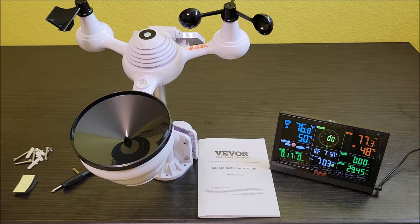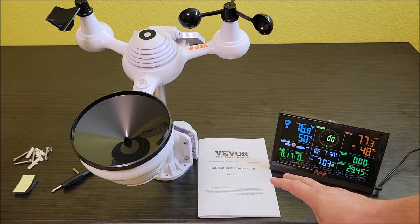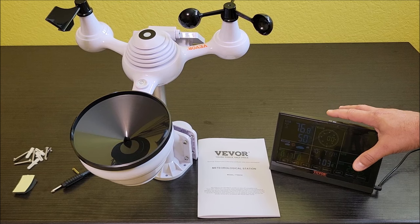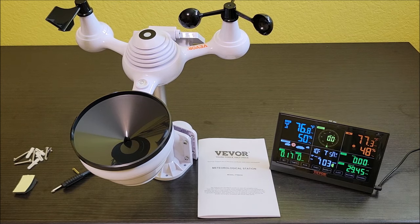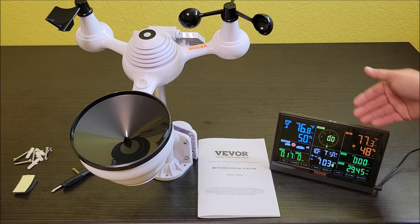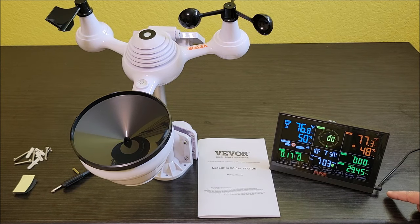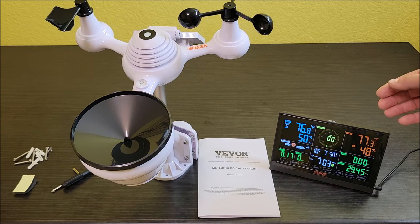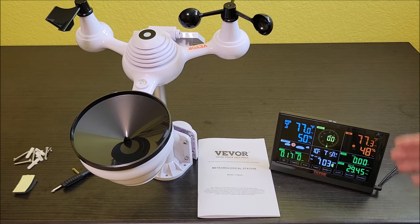It's got all kinds of settings you can go in and do — again, all of this is in the manual. You can even just touch the top to change the brightness levels of the light. It's got pop-out legs on the bottom so it can stand up. It comes with a plug so you don't need batteries in it, but there is a place for AAA batteries as a backup in case the power goes out so you don't have to reset everything.